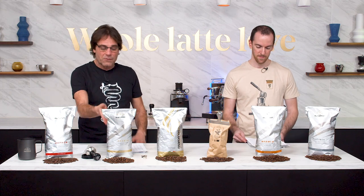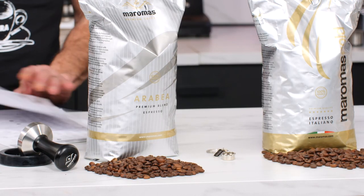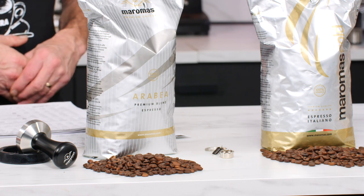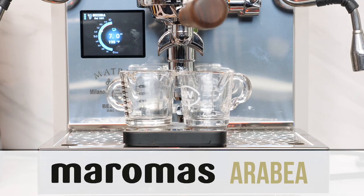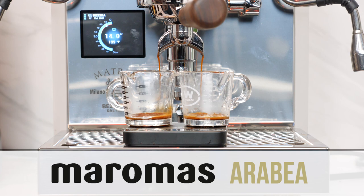Let's take a look at the Maromas Arabia. We took tasting notes on all these as we went. My notes: it was smoky, chocolatey, a little bit of sweetness, soft, mild acidity, and kind of a medium body. I noted maybe just some hints of winey flavors in there a little bit — sweet and smoky, a winey sort of thing. It had a nice clean finish and thin in the aftertaste area.